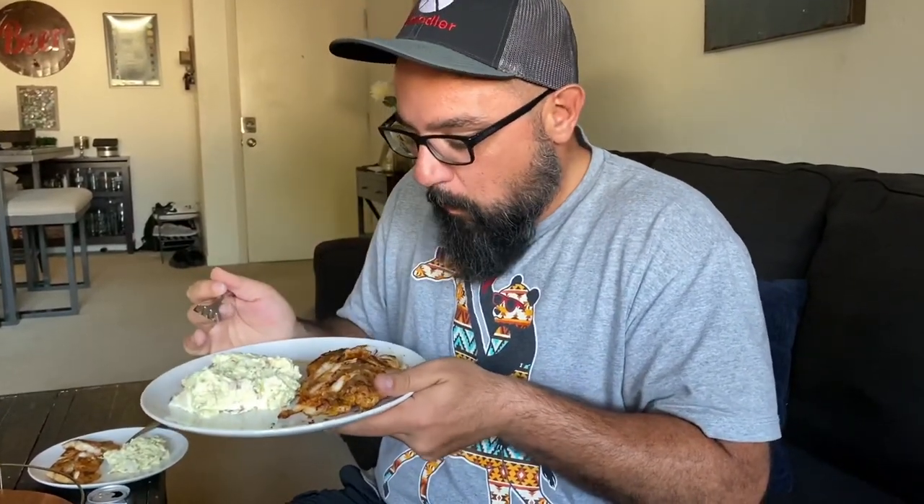Let me know what you think of the fish. No pressure, right? It's really good. It's delicious. Mmm, delicious, you guys. That Everglades really, really gave it a good flavor. You guys are going to love this if you try it.